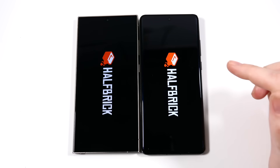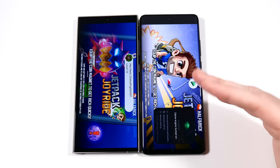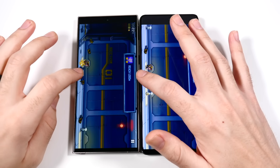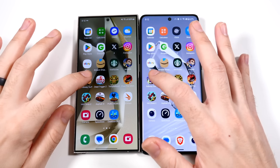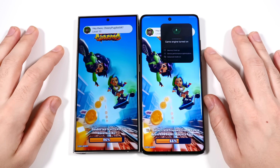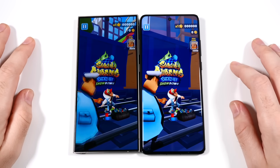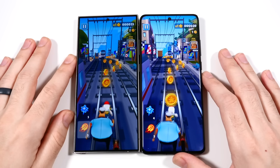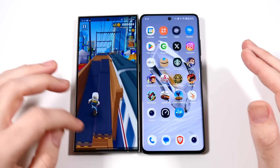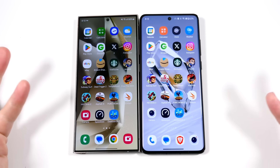Jetpack Joyride — the OnePlus has a gaming engine that turns on. You can play like that — faster for the OnePlus. Into Subway Surfers — this is going to go faster to the Samsung. You're looking at a flat screen on the left versus a more curved screen on the right. So if you want a flat screen, go with the S24 Ultra. If you want a curved screen, go with the OnePlus.